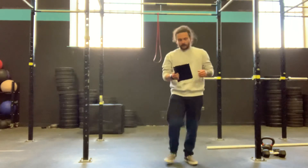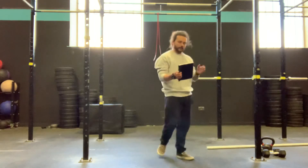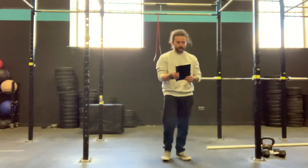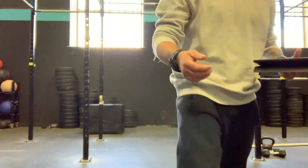Four rounds: 10 snatches, 20 box jumps, 30 handstand push-ups, 100 double unders, and then back down — 30 handstand push-ups, 20 box jumps, 10 snatches. Have fun, guys. Get after it. Let's go.